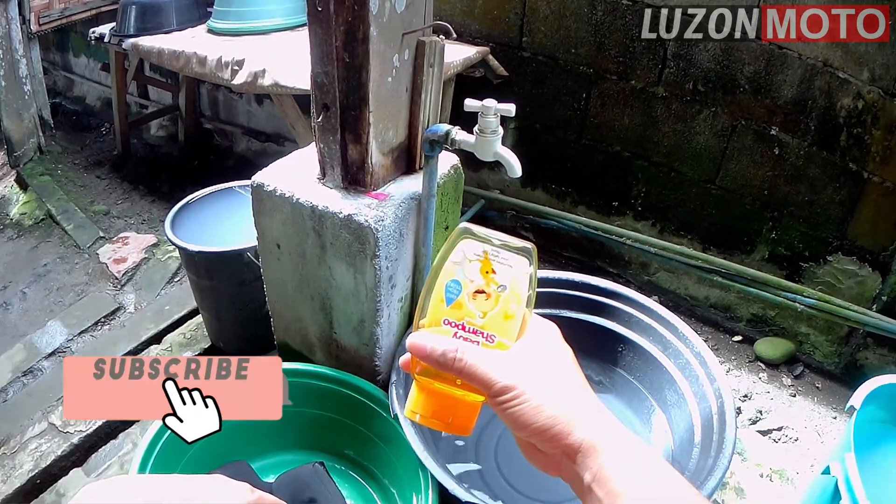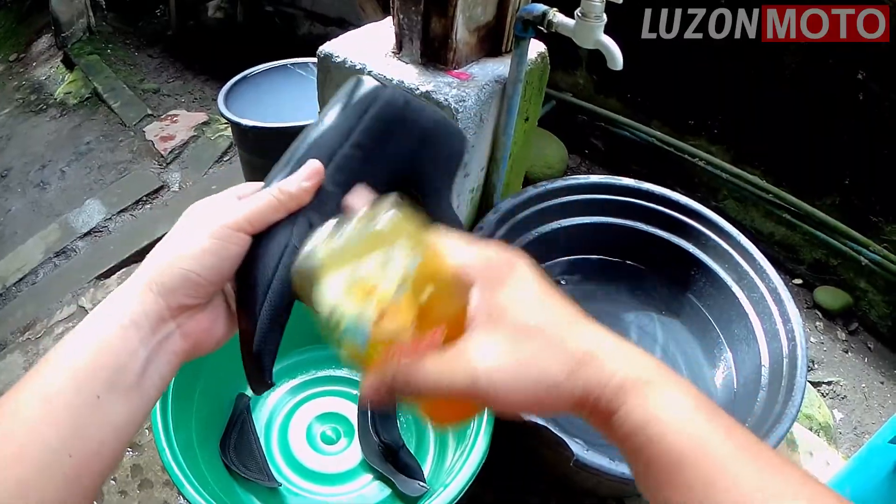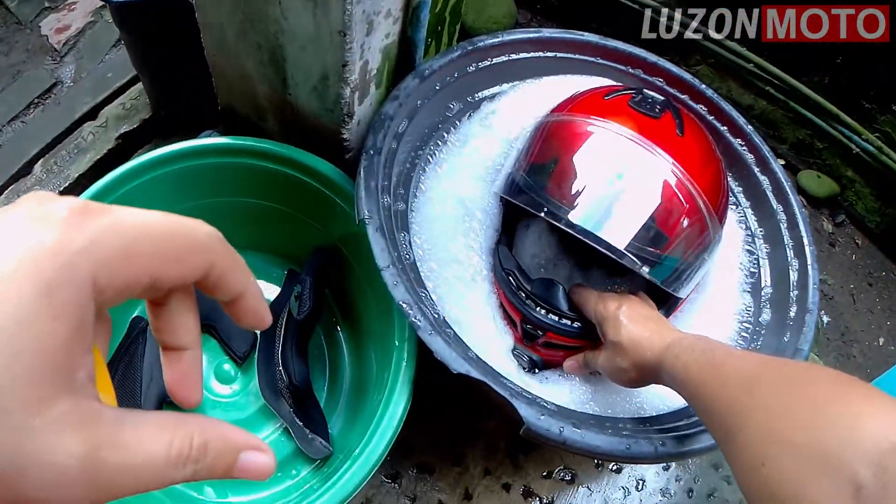Kasi mabango, tsaka hindi sya harsh sa cloth tsaka sa foam. Hindi sya harsh para malambot ito. So, lagyan natin. Tapos, pabulain. Babad natin yung helmet dito for how many minutes.